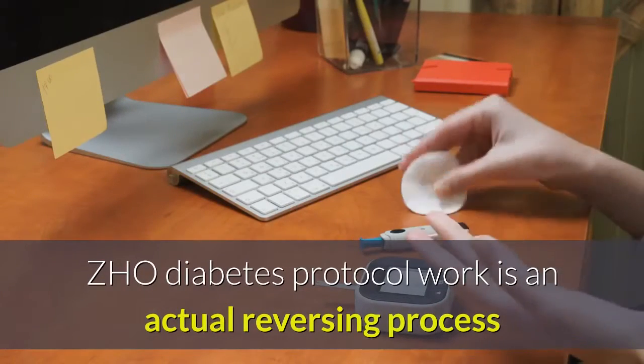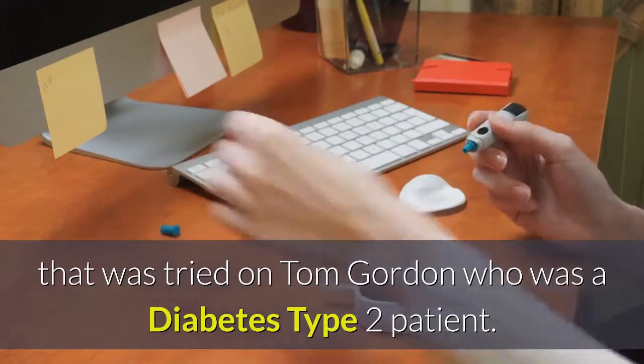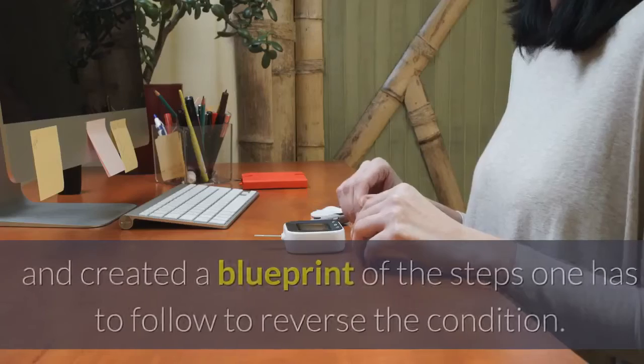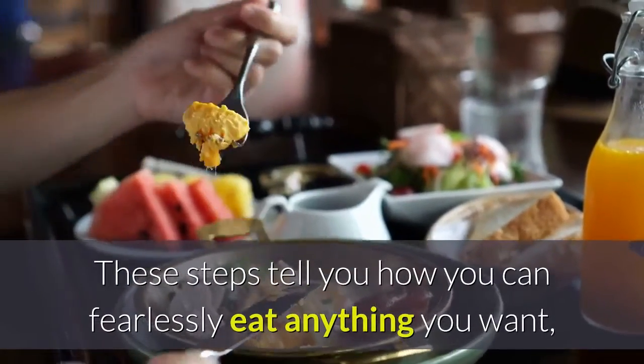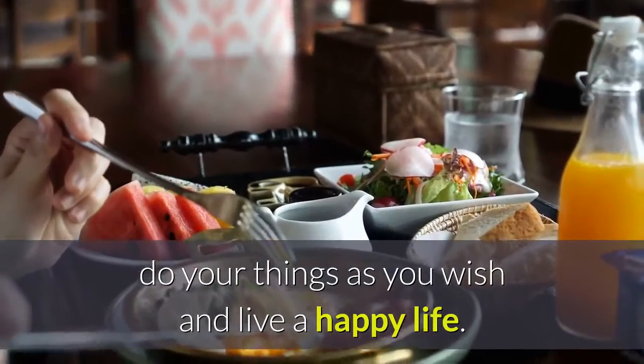ZHO Diabetes Protocol's work is an actual reversing process that was tried on Tom Gordon, who was a type 2 diabetes patient. This result gave us proof and created a blueprint of steps one has to follow to reverse the condition, so you can fearlessly eat anything you want, do your things as you wish, and live a happy life.